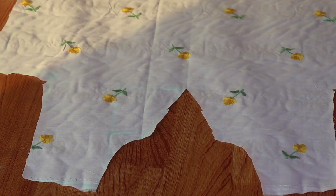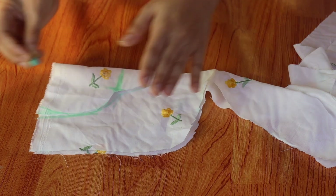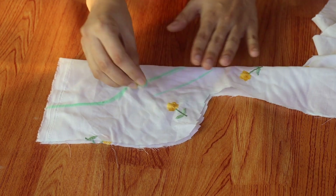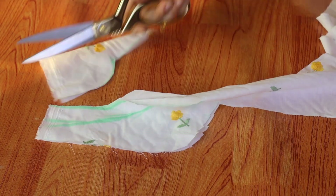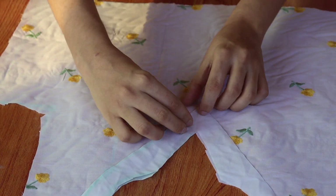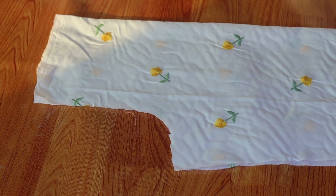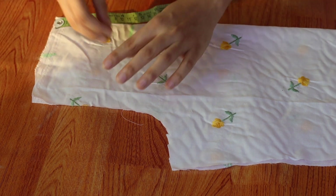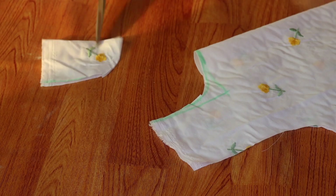We have cut the neck directly. We fold the neck as a trace paper. We will cut the neck from the side. After cutting the neck, we will attach the neck to the side. We will attach the back fabric to the back. The back length is 4 inches. We will cut the same step on the neck as we have done before.